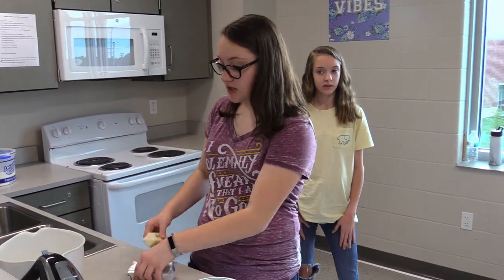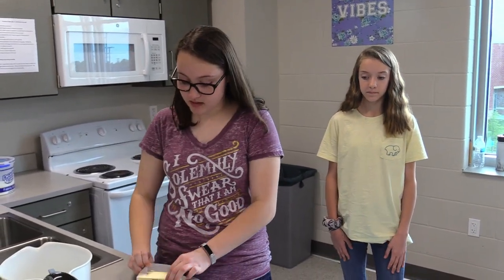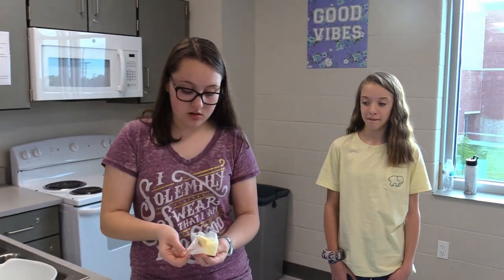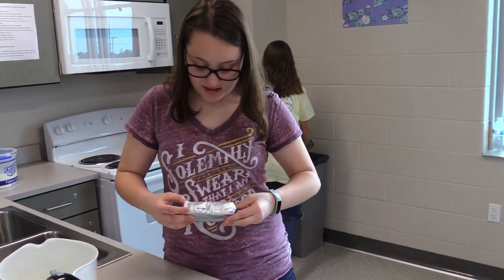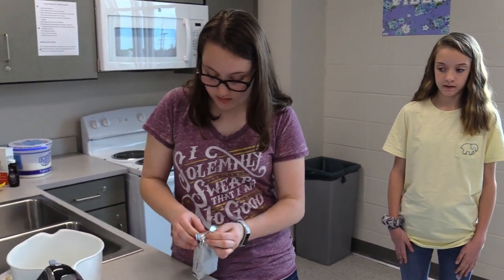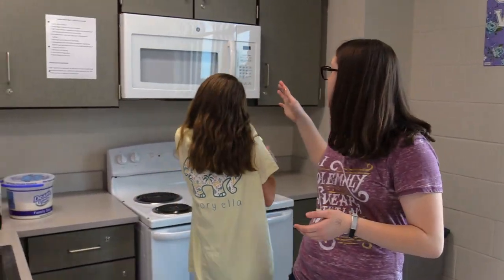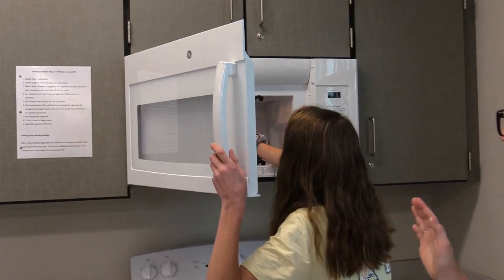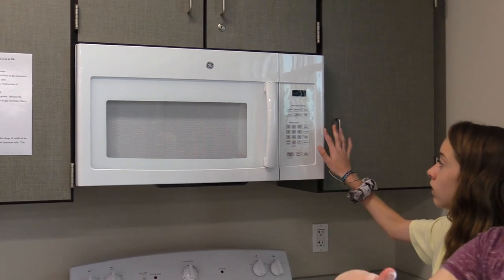Your first step is to make sure your butter and cream cheese are soft. The best way is to pop it in the microwave for about 15 seconds. Put your butter and cream cheese in the bowl, open the packages, and microwave for 15 seconds. Microwave until it's not melted but looks soft — if you poke it with a spatula it should give easily.